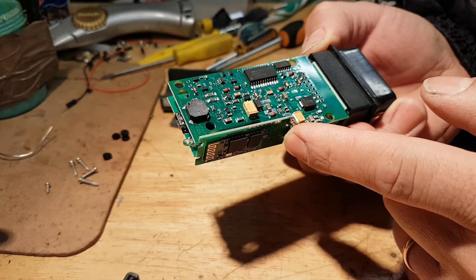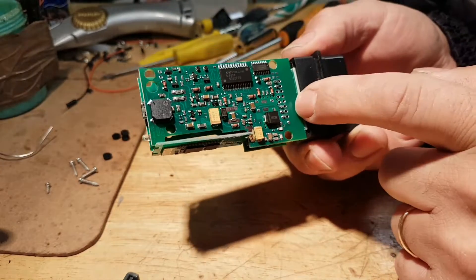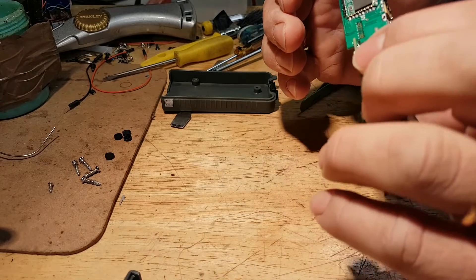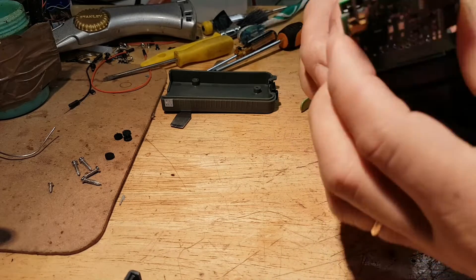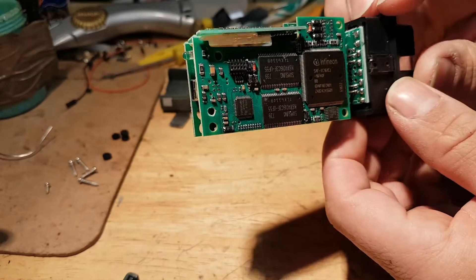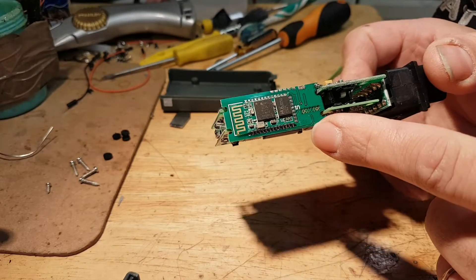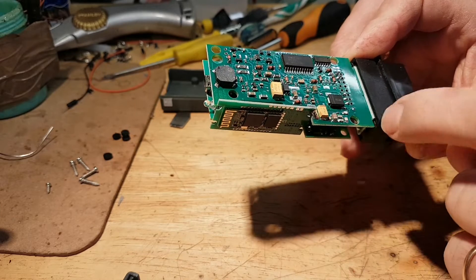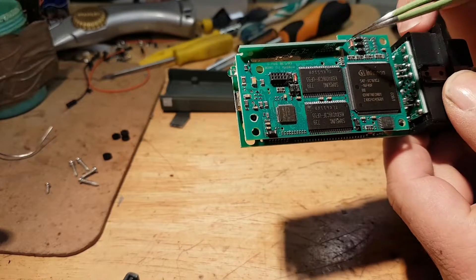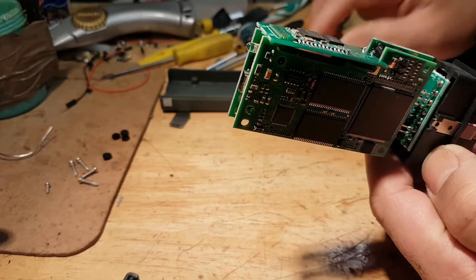Once again, the soldering quality looks really good. This bottom board is actually soldered straight to the OBD connector, so it's not going to come out. I'm not going to be able to split this any further unless I start desoldering stuff, because the Bluetooth module is actually soldered into this board. The connection for the module, which is right there, is on the next board — so to pull it out I would have to desolder this.